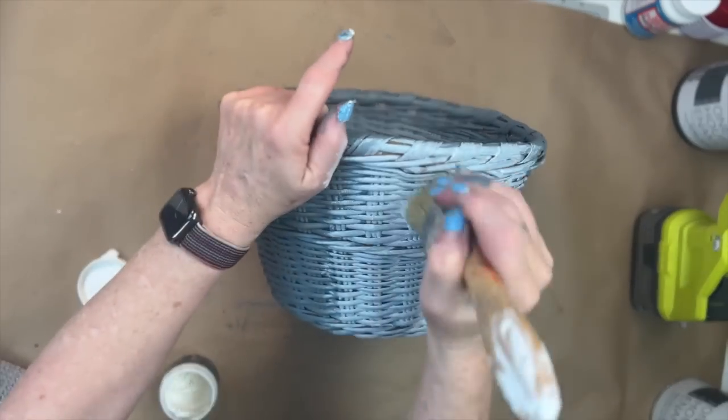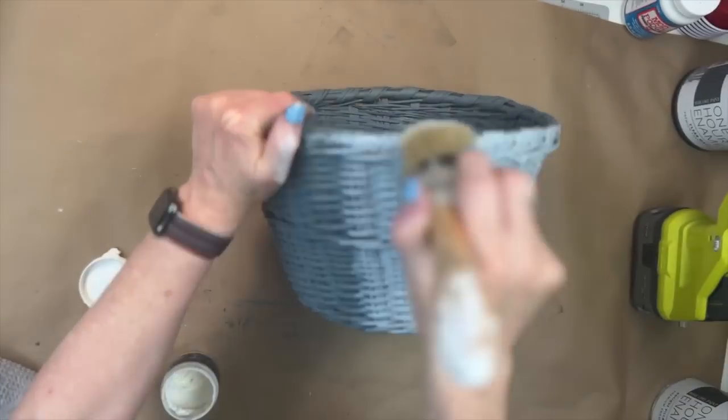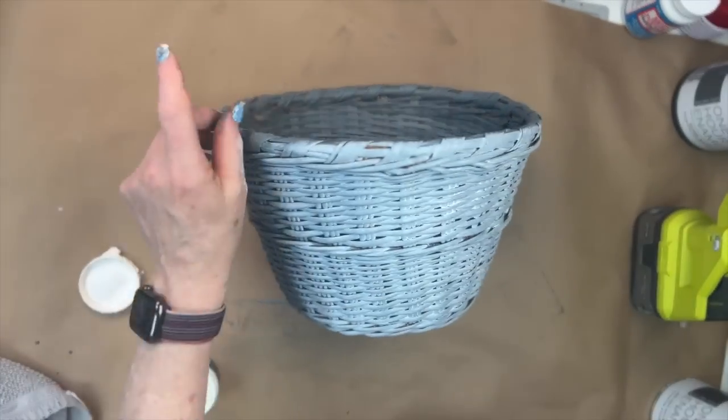I know this looks like a lot of wax, but I wanted to get it in all those nooks and crannies, and then I'm going to wipe it back so all that pretty blue pine will show again.